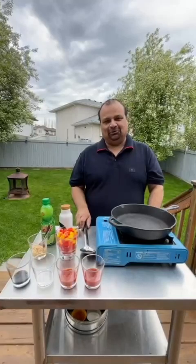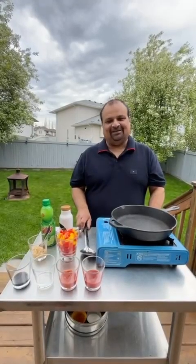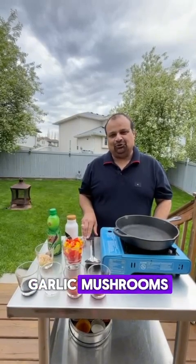Hi everyone, today I'm going to show you a very easy and quick recipe. It's a vegetarian starter. A lot of my viewers have been sending me messages that I'm showing too much non-veg food and not enough vegetarian recipes. So here I am, going to share with you a beautiful mushroom recipe — garlic mushrooms — very easy to make in just five minutes, great for guests or to enjoy with your barbecue.